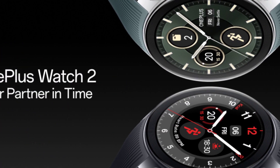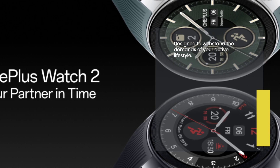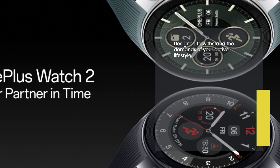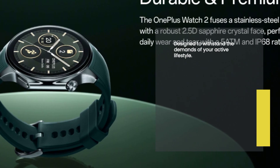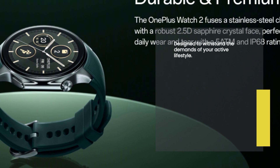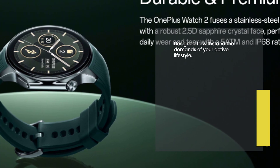First things first, the OnePlus Watch 2 boasts a sleek stainless steel chassis, giving it a premium and sophisticated look. Its 2.5D sapphire crystal face adds an extra layer of durability, making it resistant to everyday wear and tear. With this smartwatch, you can confidently take on any activity without worrying about damaging it.